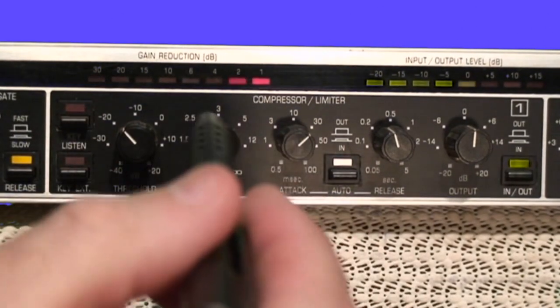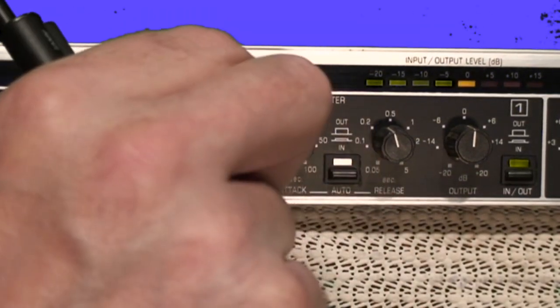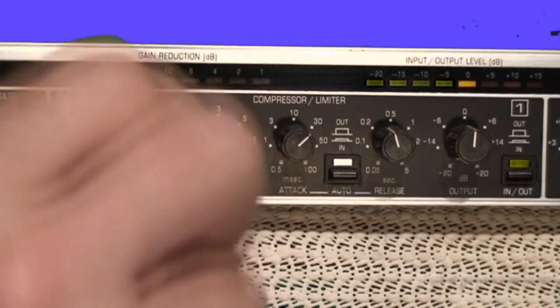The next control is the ratio control, expressed as two numbers such as 1:1, 3:1, or 7:1. At 1:1, for every 1 dB of input signal change you get 1 dB of output signal change — or 10 dB in gives 10 dB out. That means the output reflects the input exactly and no compression is happening. Basically, with a 1:1 ratio you have disabled the compressor. As you bring the control up to, say, 3:1, that means for every 3 dB of input signal change the compressor will allow only 1 dB of output change.